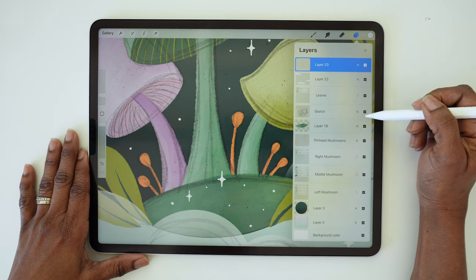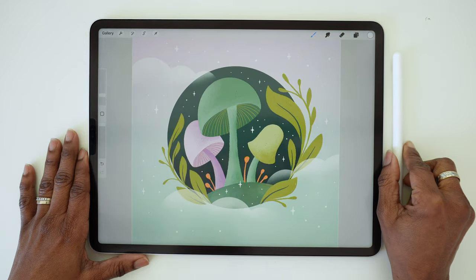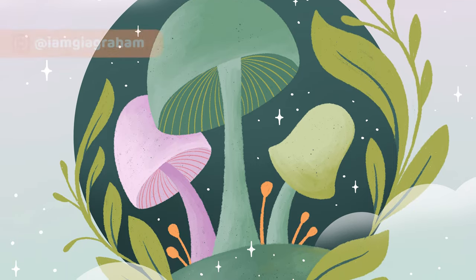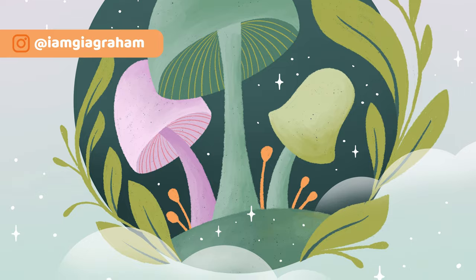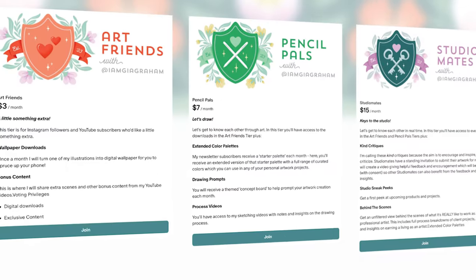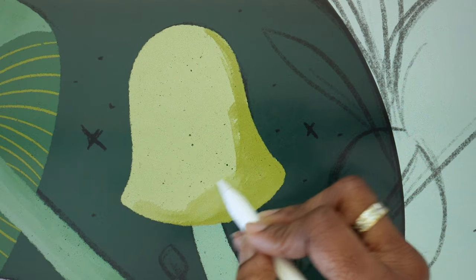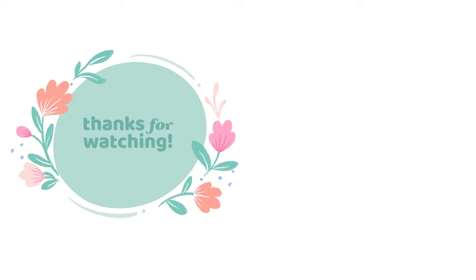Now you can increase the size of the monoline brush slightly, then go ahead and ink all those little dots. Go ahead and turn your sketch layer off — and we're all done, there's our dreamy mushroom planet! If you decide to try this tutorial and share it on Instagram, be sure to tag me at I Am Geogram so I can see your art and feature it. If you'd like access to more content, you can join my Patreon community where I share bonus videos, wallpaper downloads, color palettes, and drawing inspiration every month. If you've enjoyed this tutorial, I'd love it if you'd give it a thumbs up and subscribe to my channel. Thanks for watching!